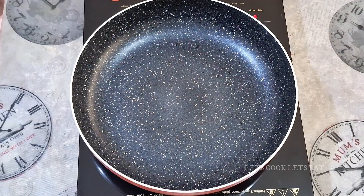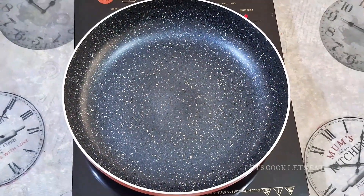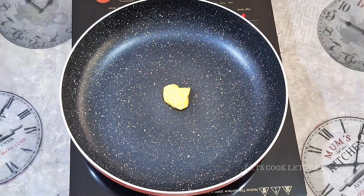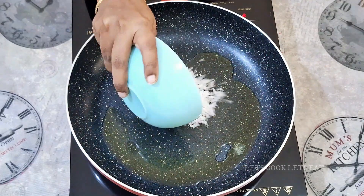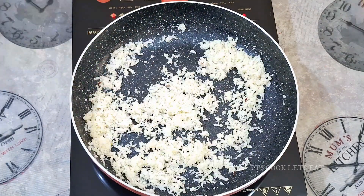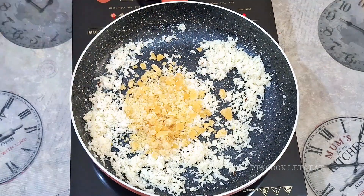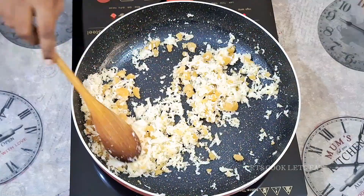In a bowl, add a tablespoon. Mix it. Let's put it in the oven on medium heat.